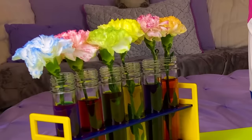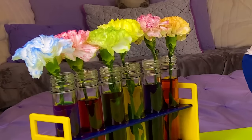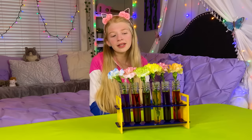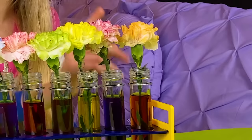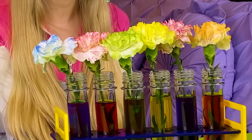Here they are! Wow, these are so cool! They turned out amazing! These flowers changed, just like the rainbow tree did. I'm glad you're feeling better, buddy! My favorite one is probably the orange — I like how it stands out. And the green one looks crazy! I've never seen a green flower before! I had so much fun with this spa science experiment, and I hope you had fun watching!